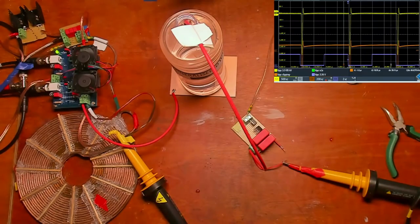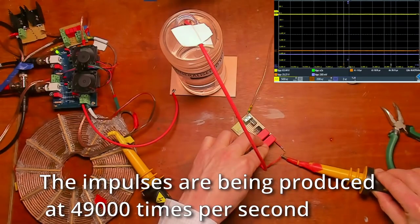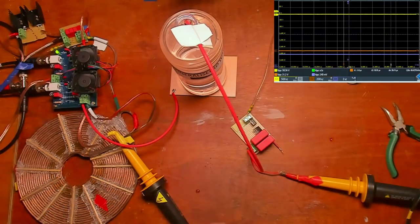I think we have enough charge — I could charge it even higher — but I'm going to turn the system off and discharge it again. We're at 49 kilocycles per second. So you have now seen the capacitor being charged through the bottle of distilled pure water. The same is possible with positive impulses, so let's take a look at this with another experiment.